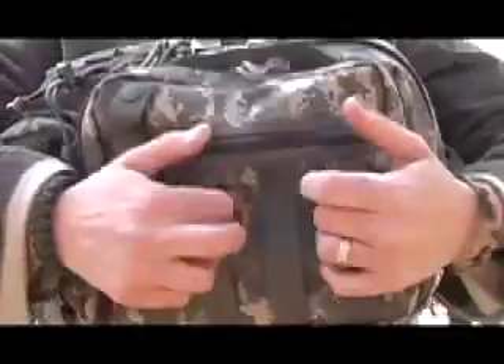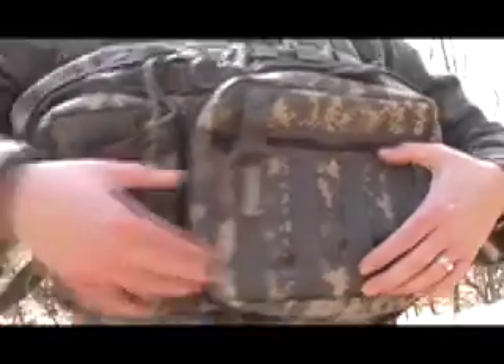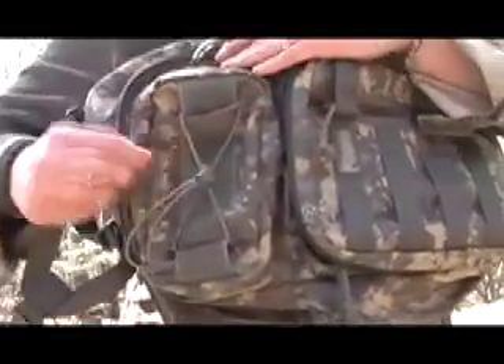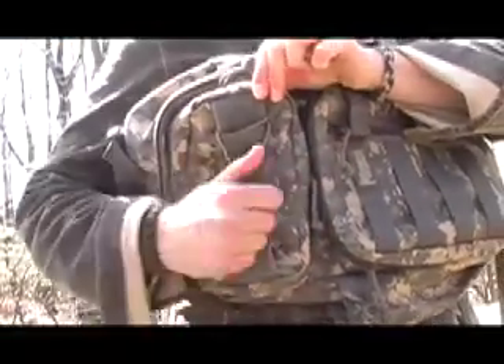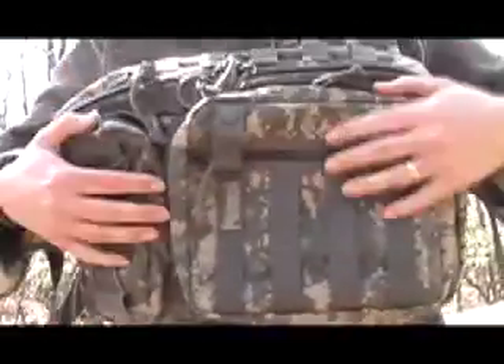There are PALS attachments on the front of this pouch. It also has a shock cord so you can put a tool through here, carry something this way, and cinch it up.